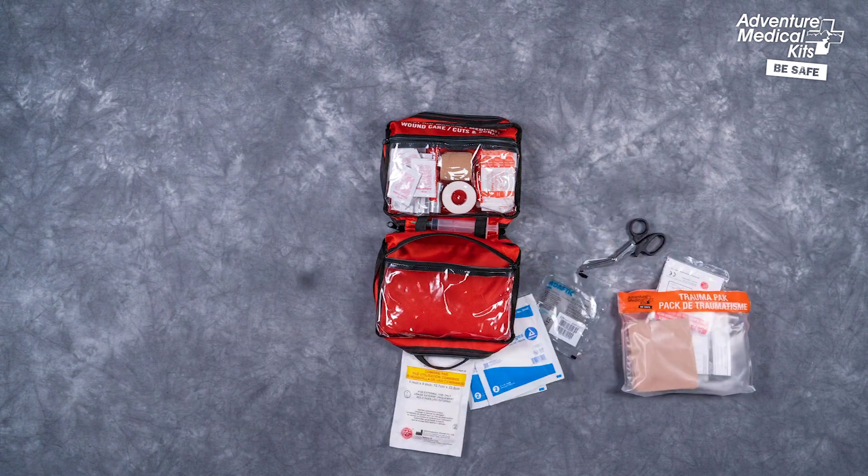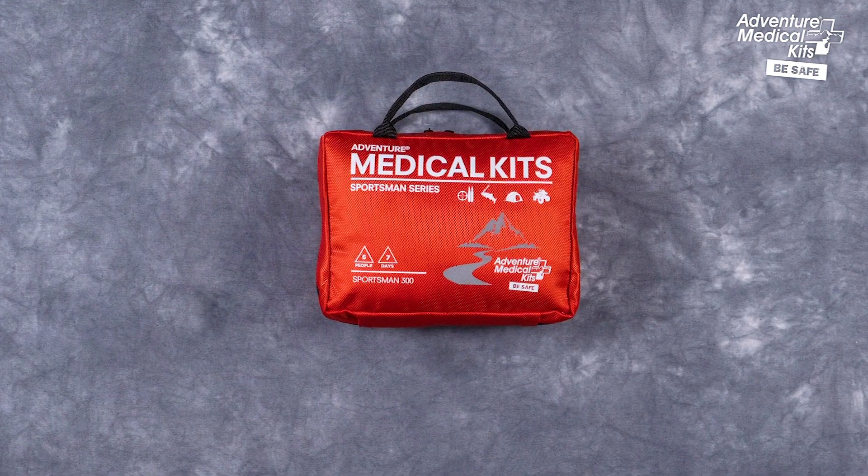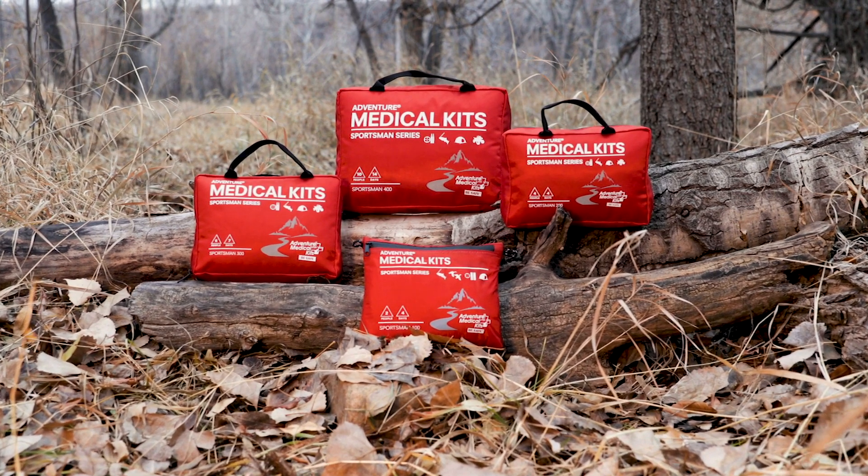The Sportsman Series medical kits provide you with the highest quality first aid supplies and medical information based on the most current guidelines in wilderness emergency medicine. Be prepared for your next adventure by ordering your kit today.